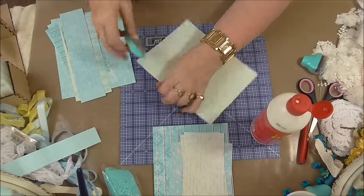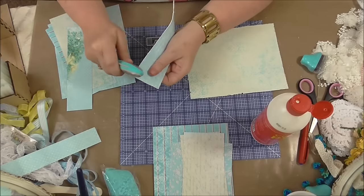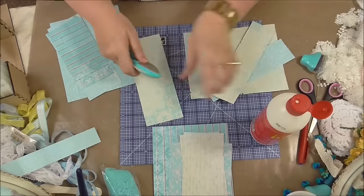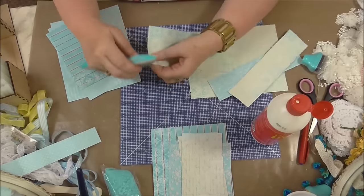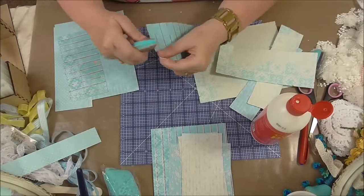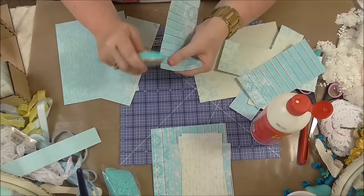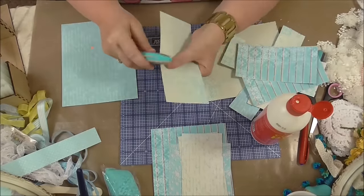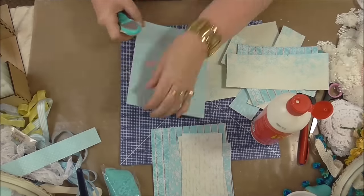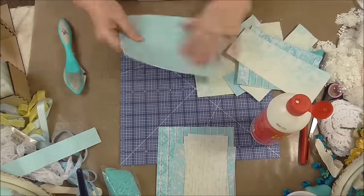I'm just using the Prima distressing tool here to distress the edges. I have got the Zutter Distresser which I really need to use because this is hard on my arthritic fingers — it's quite expensive but it does a really good job. I'm just distressing around the edges lightly, giving it a distressed look on the outside. I'm not going to ink it — I want a clean distressed look. I didn't distress the inside papers because I was going to add trim to them.